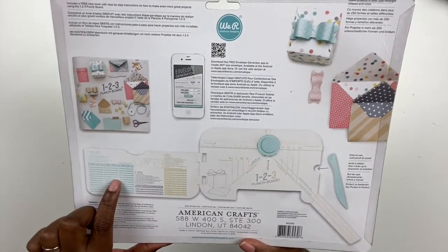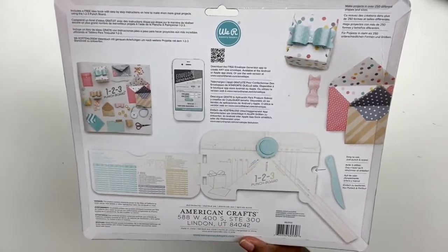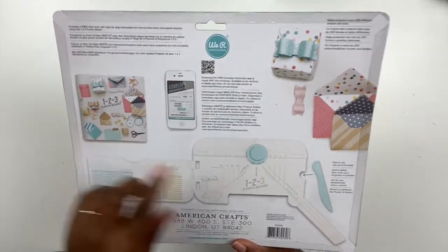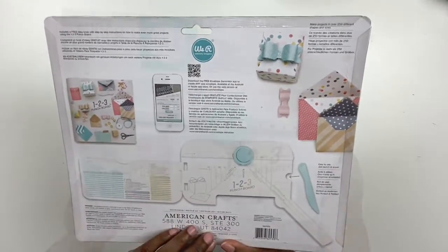With this one, there is an app that you can use to determine what size projects you need, like an envelope or box, depending on what you need it for. But of course you can do a variety of projects using this punch board.